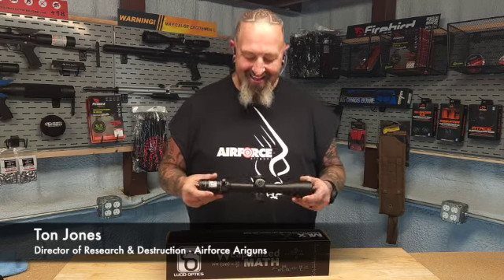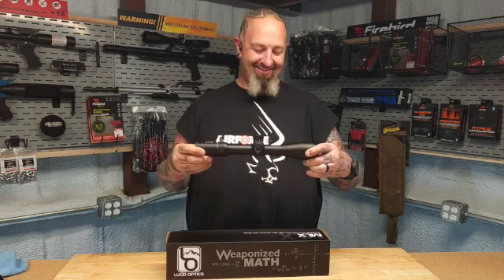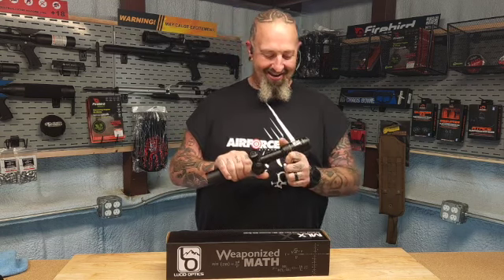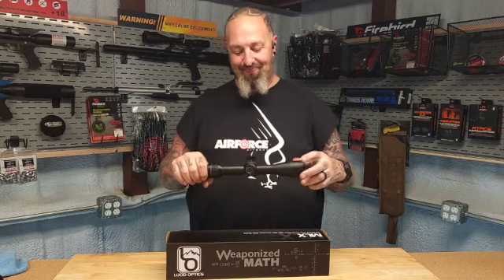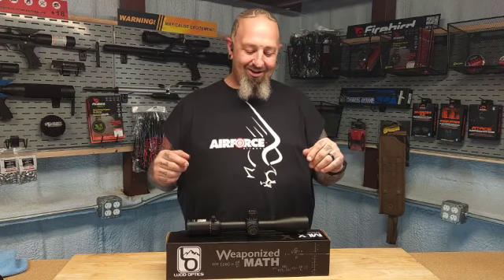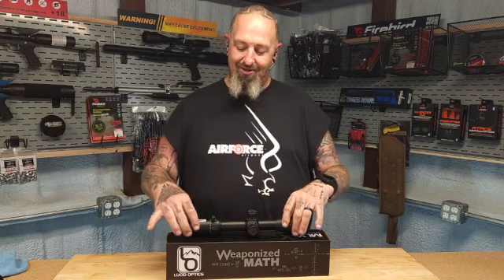What's happening guys, Ton Jones here. This little bad boy is the MLX from Lucid Optics — I absolutely love this thing. It's a 4.5 by 18 by 44 with a fast lever, and it has anything and everything you want in a scope. I had the pleasure of testing this out at the Ballistic Summit put on by Lucid Optics.